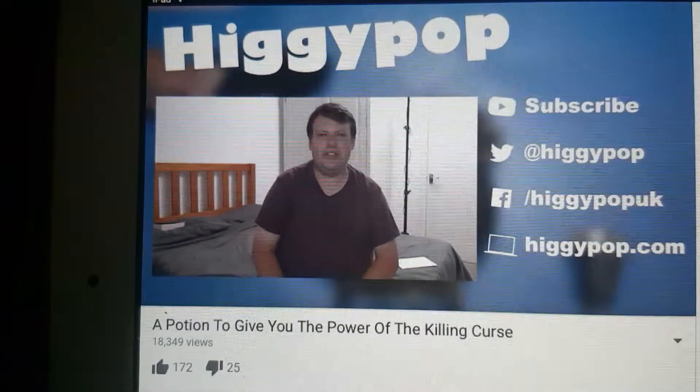Thanks for watching this week's video. Thank you so much for watching, guys. Make sure you click like, share, subscribe. Bye!